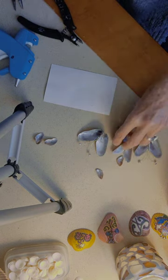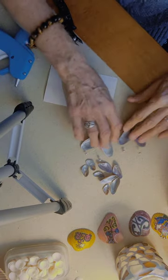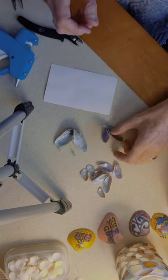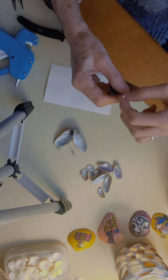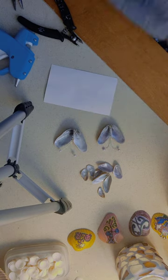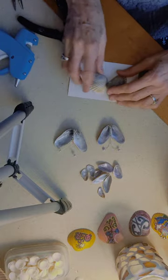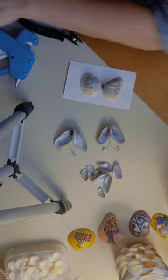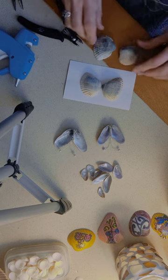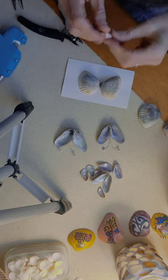I'm a perfectionist, but nothing's perfect in this world, right? I have these two types of shells I found on the beach — I tried to match them up exactly, but that's impossible. And these are called augers.